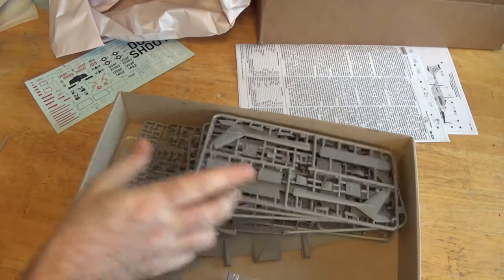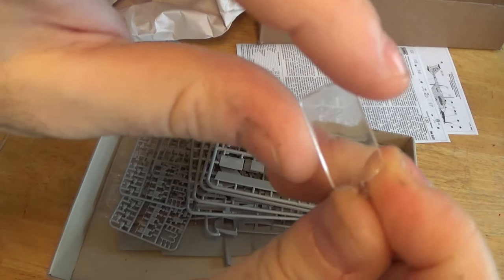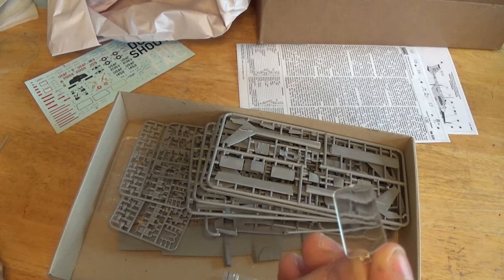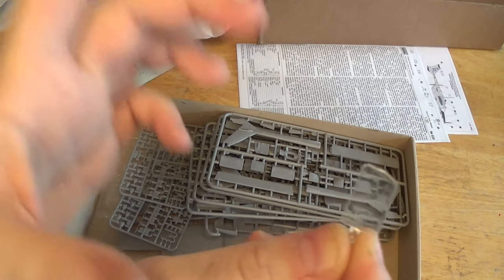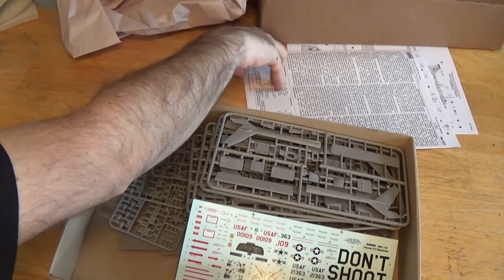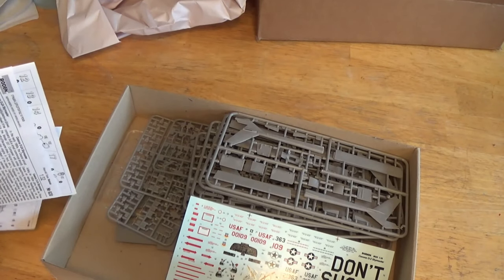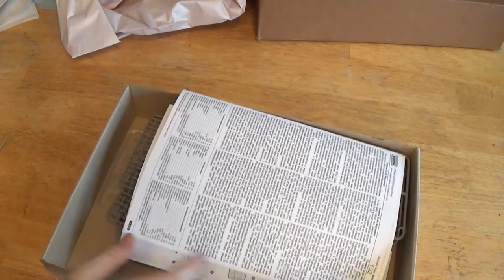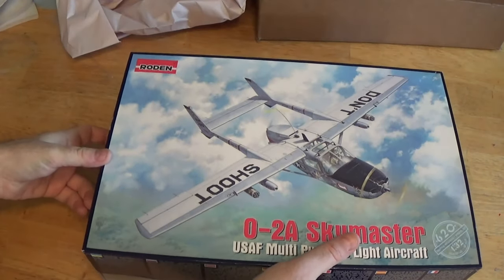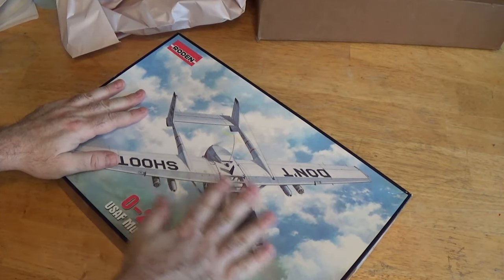Two sprues of tail boom and control surfaces. Nice. Overall, Rodin makes great kits. Almost lost that — this is an upper window, I think this is the forward one, goes in the wing. Rodin makes great kits. I put together an OV-1 by them before in 1/32 scale — it was fantastic, went together so easy, it looked so good when it was done. I can't wait to get started on this one. I love this plane. Love this plane to death.